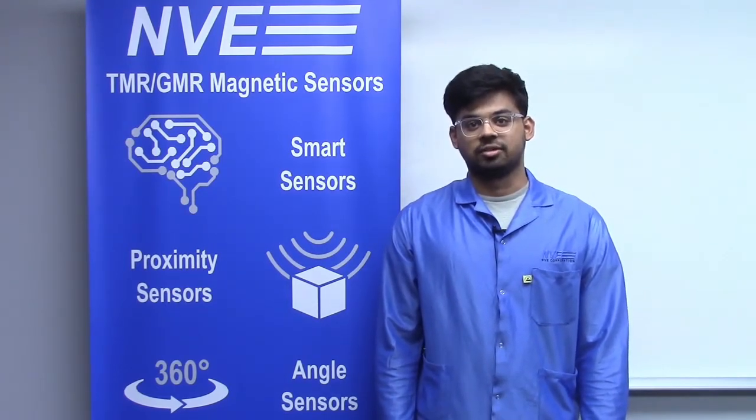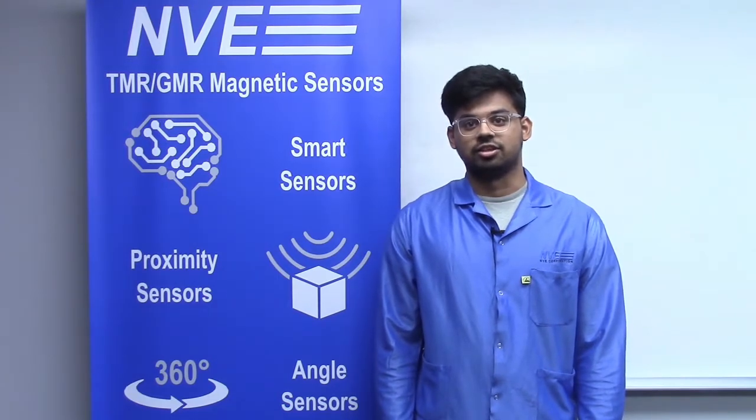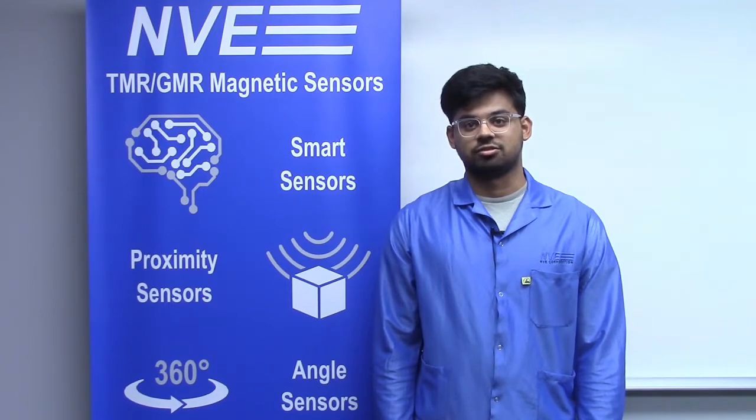NVE's TMR, or tunneling magnetoresistance sensors, have been widely used since they were introduced as the world's first commercial TMR sensors over 10 years ago.